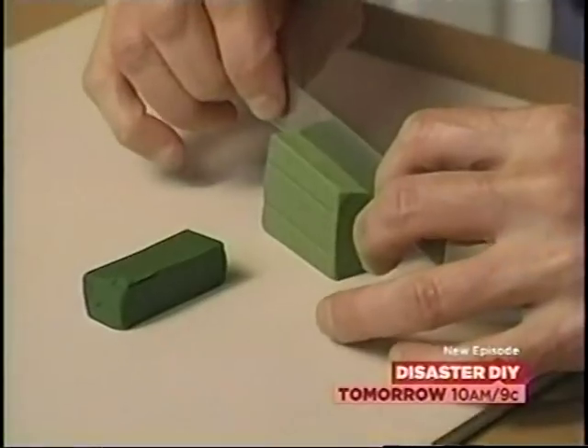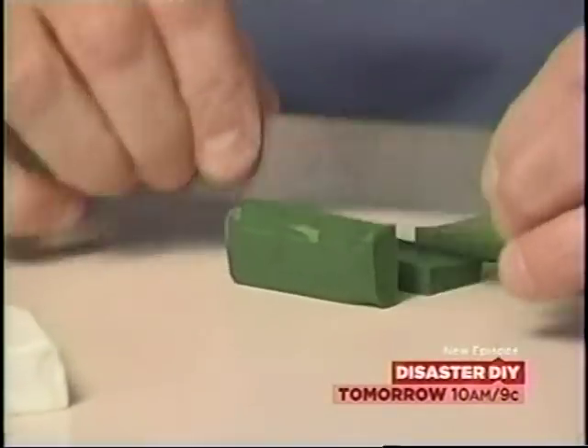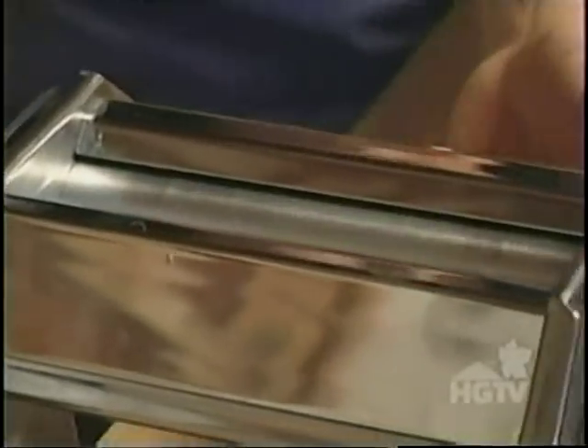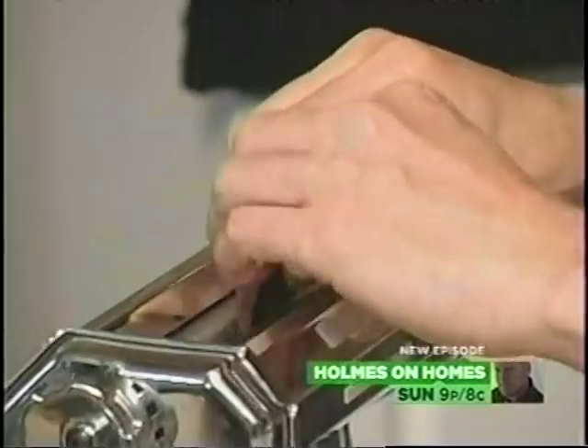Now I need to make a striped leaf cane. To do that, I need medium green, dark green, and an off-white. I need to make the green in several different thicknesses. I don't want the white to be that prominent, so I'll make it a really thin sheet. Now I'm going to stack it, cut it, and restack it again. I'm happy with the way the leaf looks, so I'll wrap it with a little bit of brown clay.